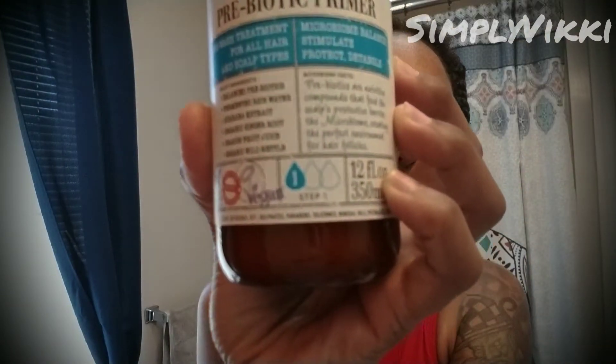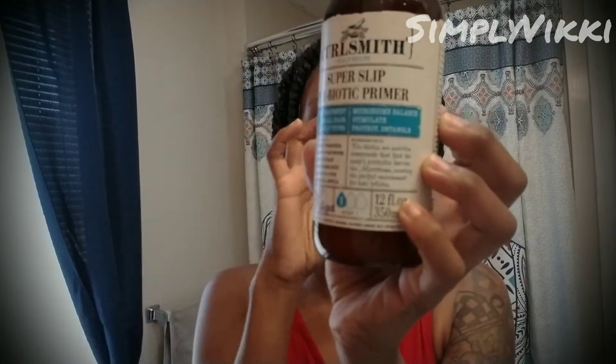The next thing we're going to do is the CurlSmith Scalp Recipe — this is their Super Slip Probiotic Primer, step one. It says: transform your scalp in three steps. The CurlSmith scalp transformation system uses live microbiotic ingredients to actively improve hair and scalp health. Step one, the Slip Probiotic Primer detangles and protects your hair before clarifying. Step two, the Wash and Scrub Detox Probiotic exfoliates, cleanses, and detoxes the scalp. Step three, the Postbiotic Calming Conditioner cools the scalp and rebalances pH and moisture.